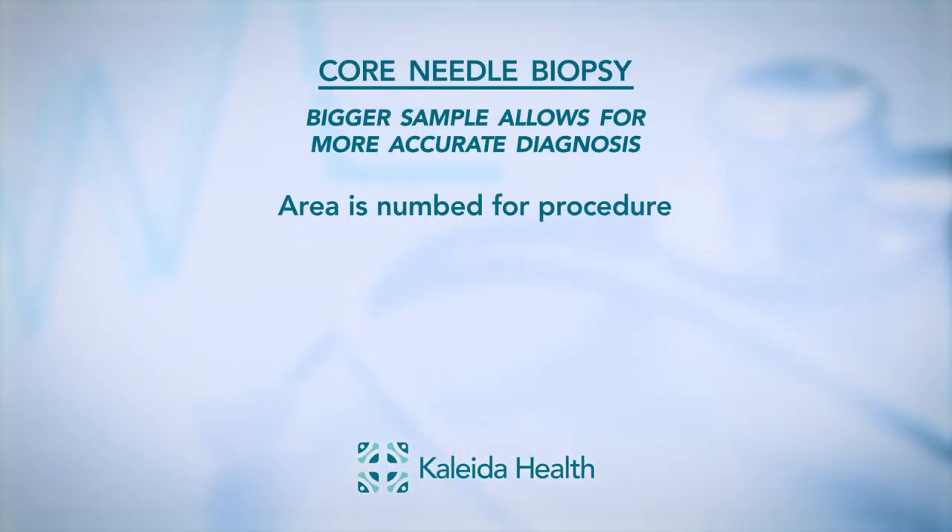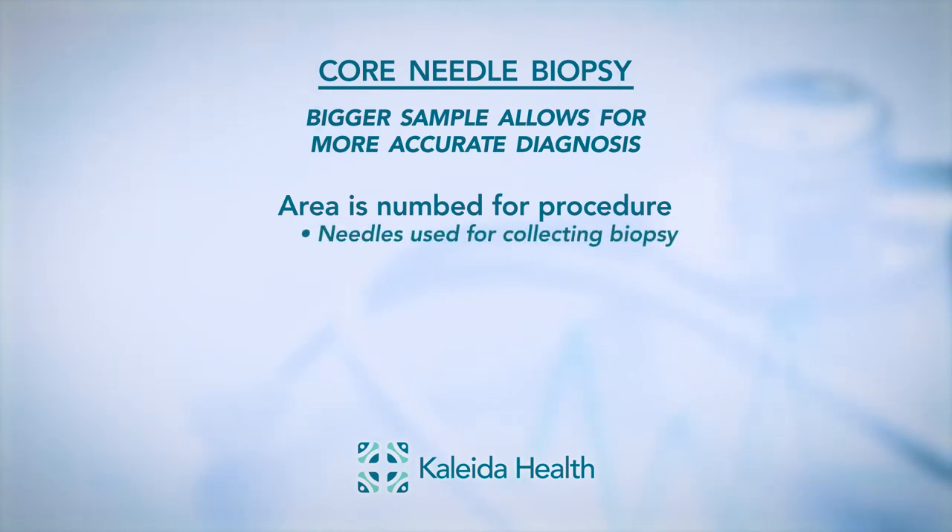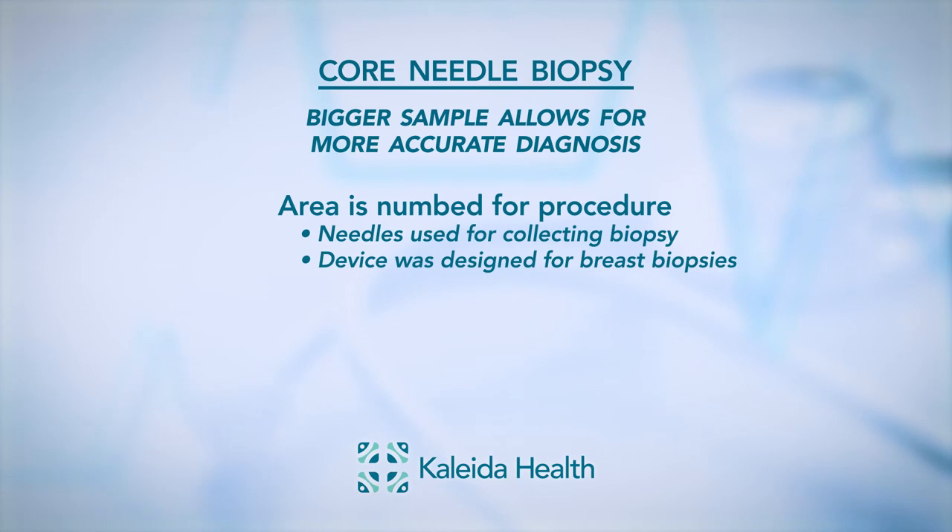The core needle biopsy is performed after numbing the skin and a deeper portion of the breast, then advancing a slightly bigger needle into the area of concern and taking samples through a spring-loaded device, which is made just for breast biopsies.